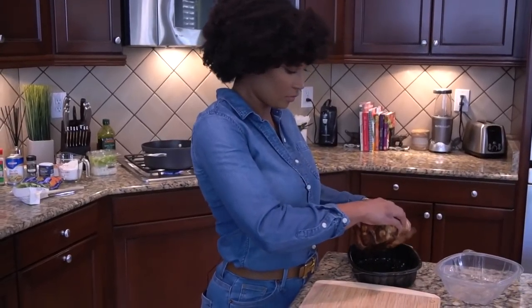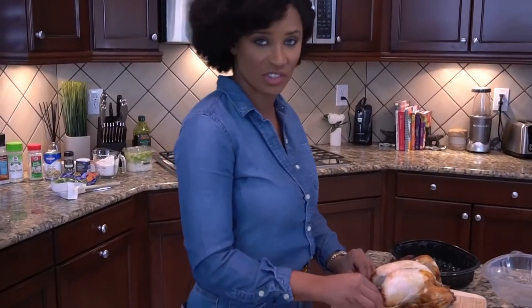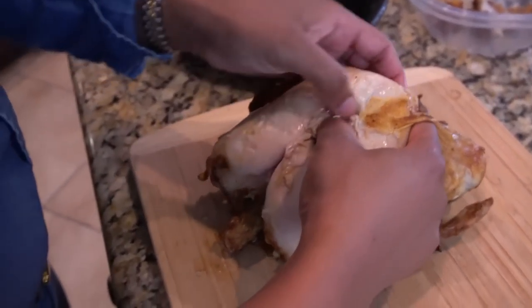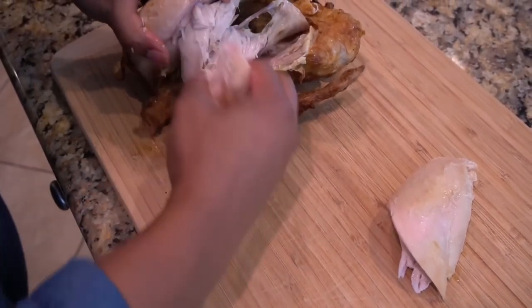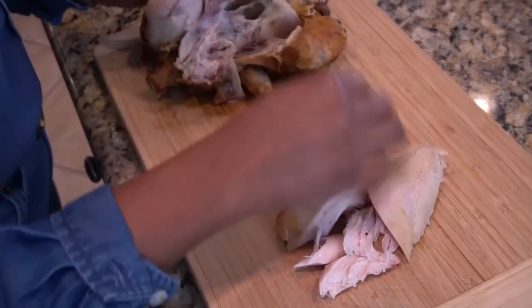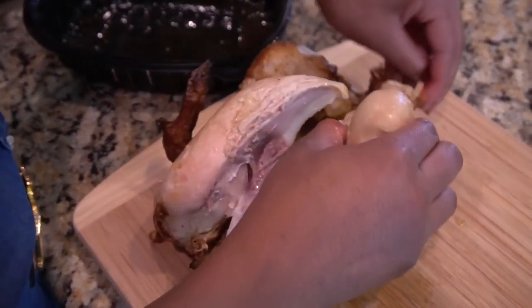So I'm going to take this little guy out, put him on my cutting board. Now this juice — we're going to keep this juice because it's going to go in our roux. If you have kids that you trust, this would be a fun job for them. Just be careful of the bones, make sure you don't have any bones in this area. If you're vegetarian, you're going to skip this part and use a vegetable broth instead of chicken broth in your recipe.